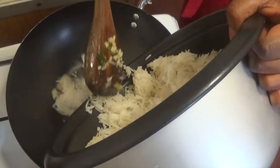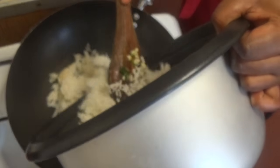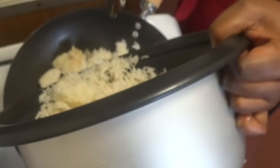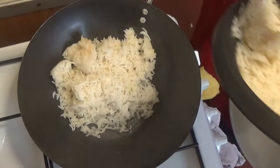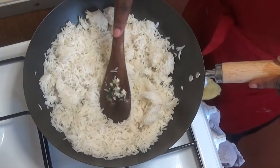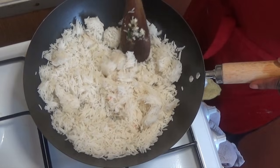Wash your pan, add some oil, let it heat, then add the rice. Let it cook for about one to two minutes and don't forget to stir it to remove the lumps, because it will be lumpy.